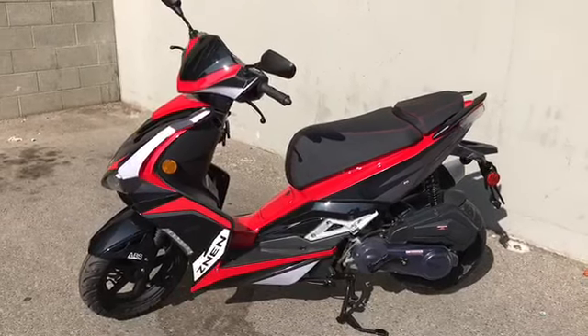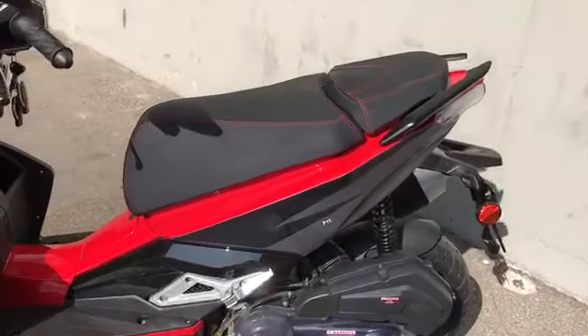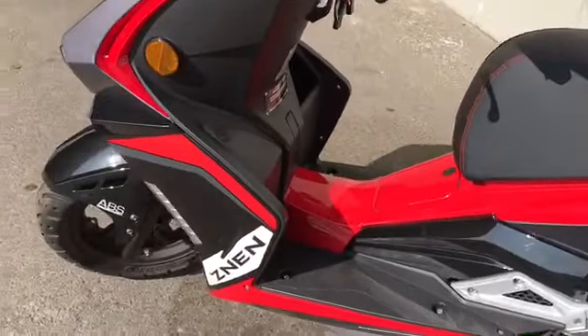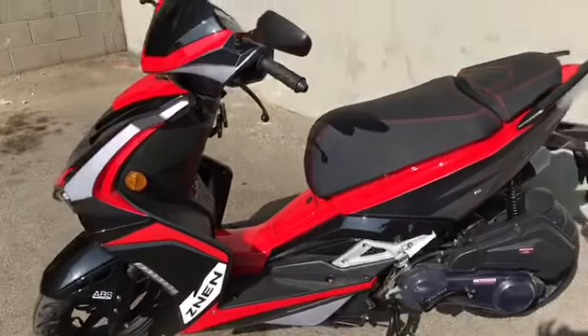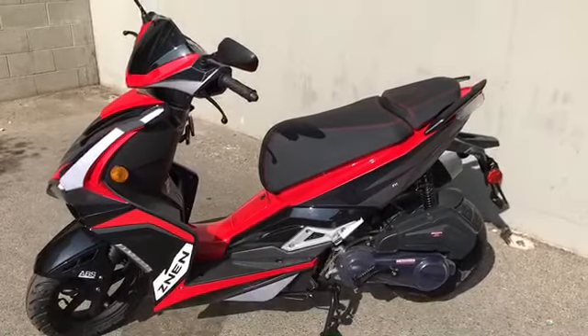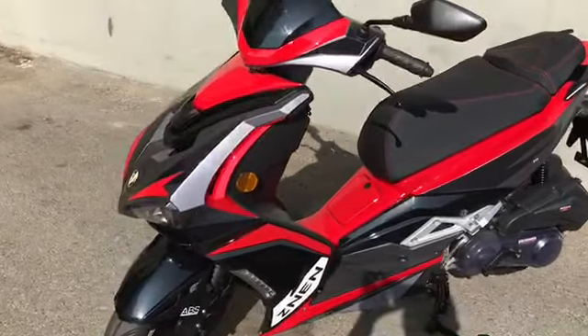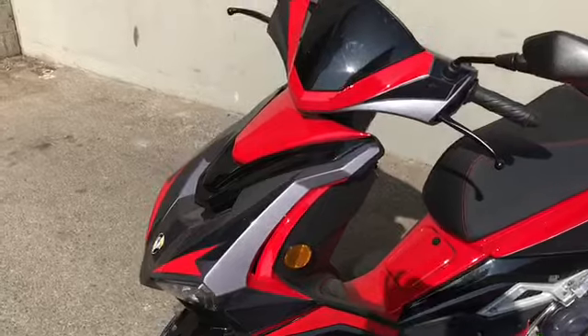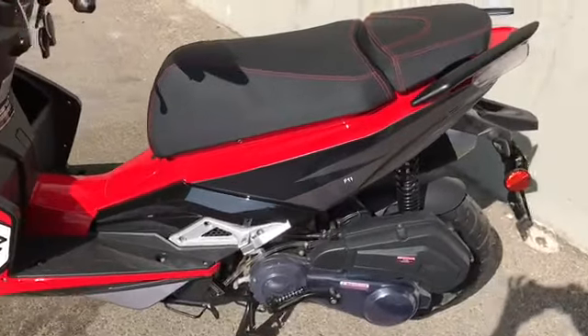I want to show you a little bit of a walkthrough of this amazing scooter. It's the F11 by Zenim. It's a really cool looking scooter. It's a 150cc motor. It has a really nice aerodynamic body kit. It's a tricolor — red, black, and gray. It has a little bit of a matte finish to it too.